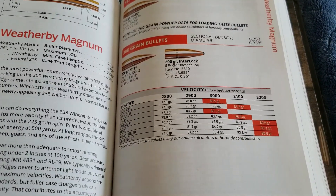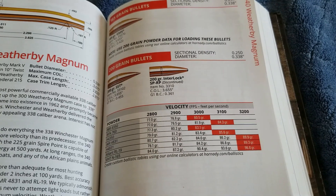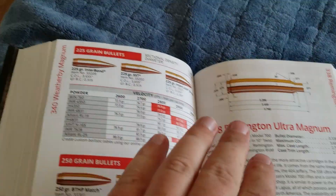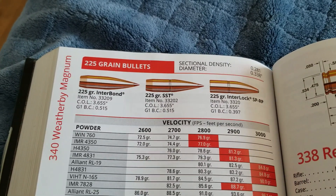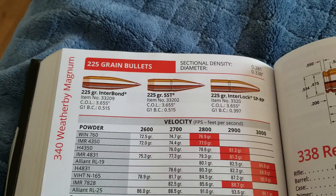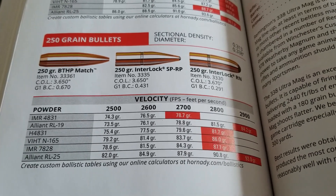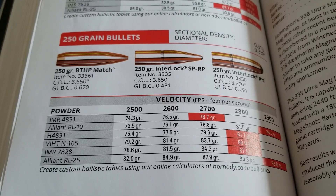Just looking at a 200 grain bullet, it's going 3,200 feet per second, which is quite fast. That 225 grain bullet, which is a popular hunting round, it's going 3,000 feet per second. The 250 grain bullet — it's a big boy — it's going 2,900 feet per second. So still pretty darn fast.